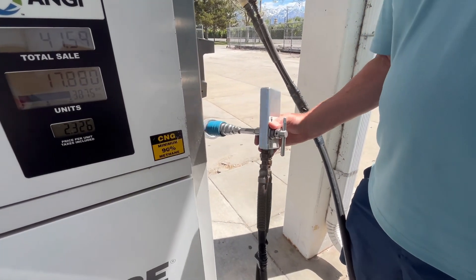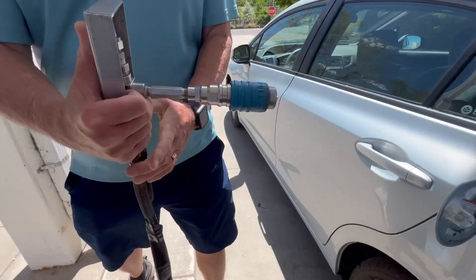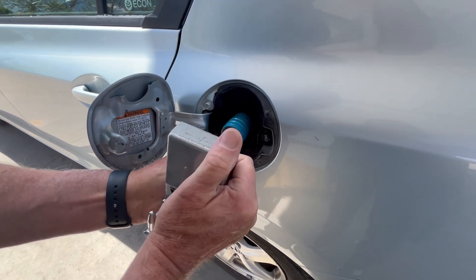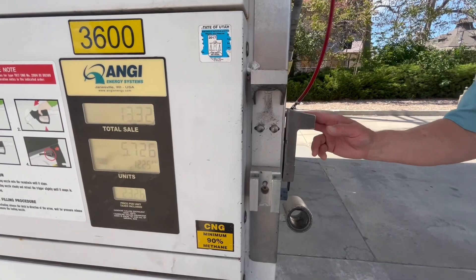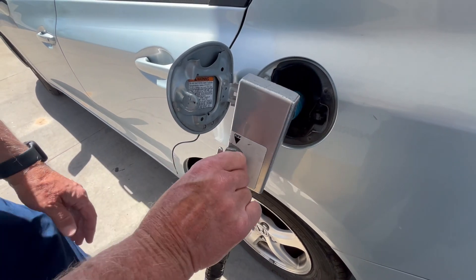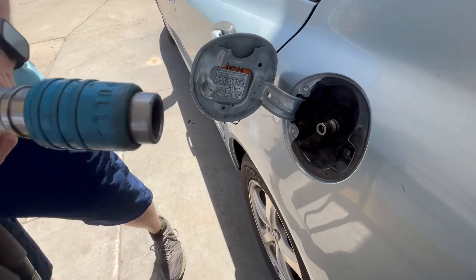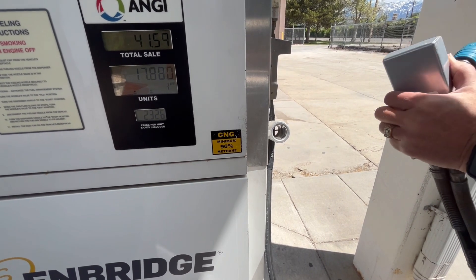This is the third type of nozzle — that's what it looks like. You'll push this on like you did before, you'll hear it click, and then you just turn this on and pull the lever down and it will go ahead and stop. When you finish, you turn it off, pull back on this and it will release it. Then you go ahead and push the lever up when you're all finished.